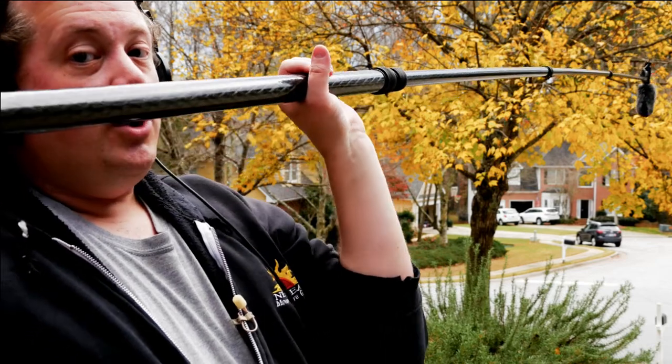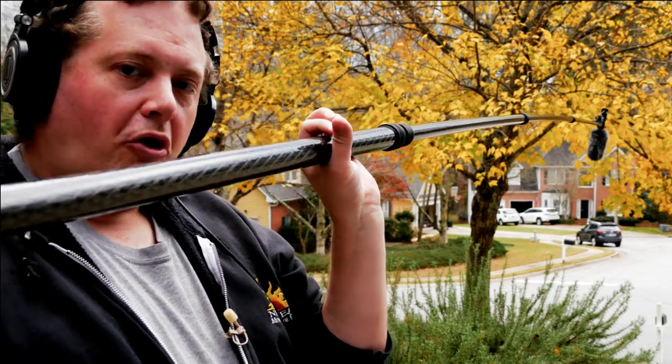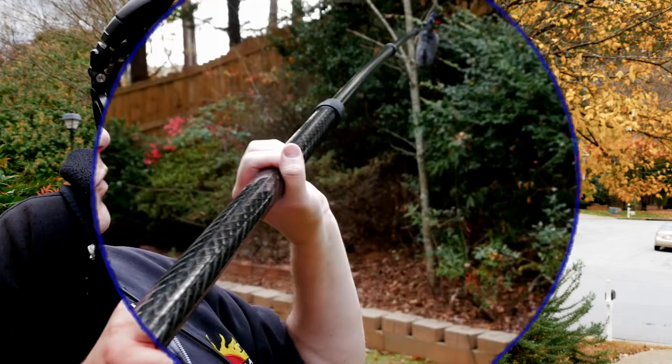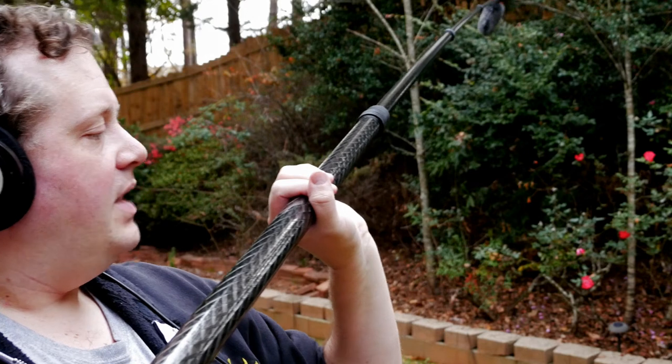Keep in mind it will be noisier or less noisy depending on the combination of boom pole, your hand, gloves, and so on. My policy is: don't ever balance the boom pole on something where, if you receive a light bump, you could potentially drop it on talent, another crew member, or the set. Always give yourself a backup plan. Rotating the boom around on your palm only puts one point of contact on the boom, and that doesn't give you an out if somebody bumps you.